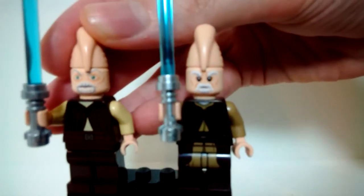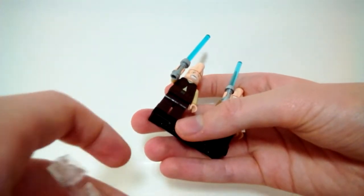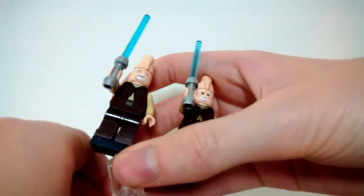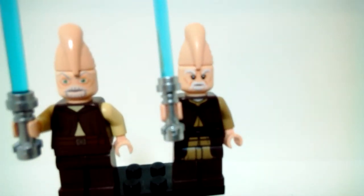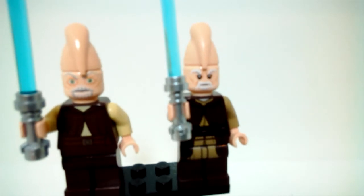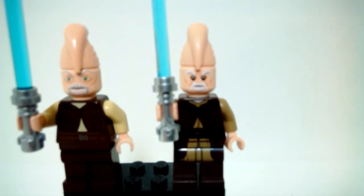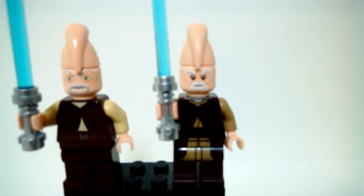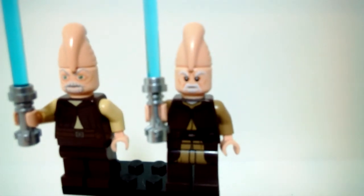The eyes on the original Ki-Adi-Mundi are really, really weird — they just pierce your soul. On the new one, he has more normal eyes. The face on the new one is a lot better and the beard detailing is better as well. I think the newer one on the right actually kind of looks like Master Wu if they used a light flesh color.